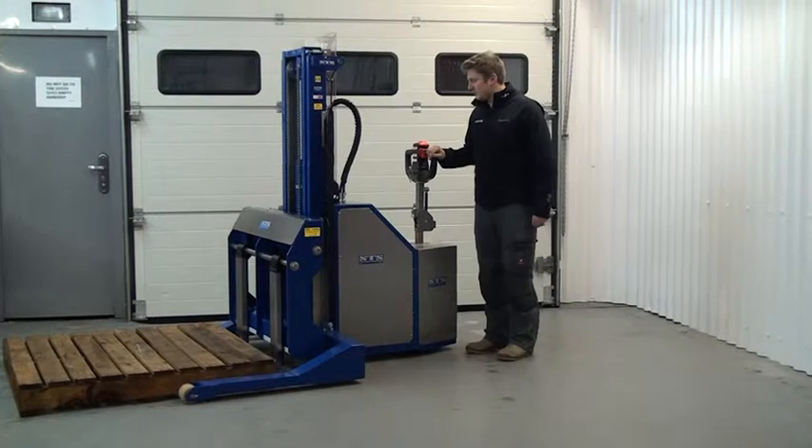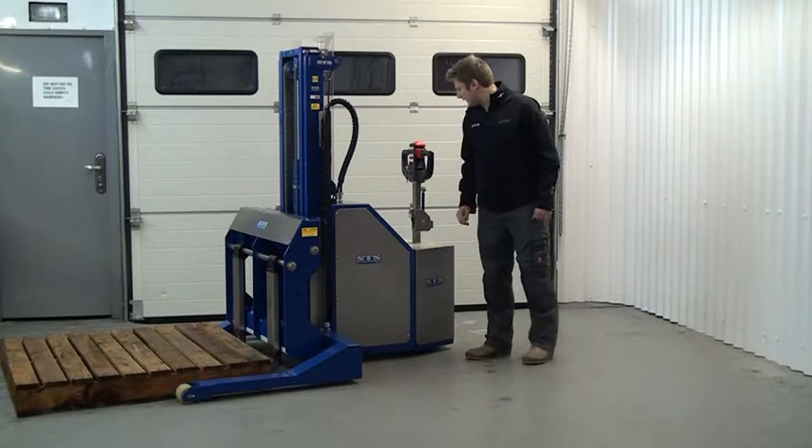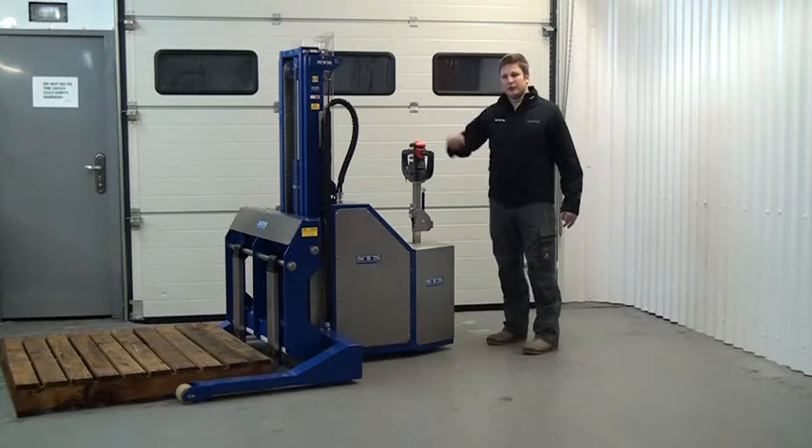Now I am in position and I am ready to lift the load. I can do this using the buttons on the panel here and I also have a lift button on the tiller head.